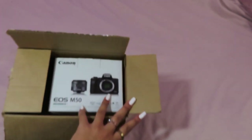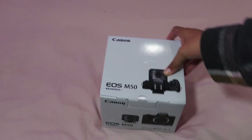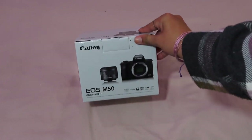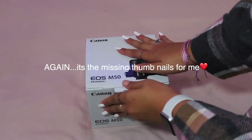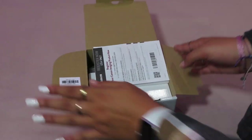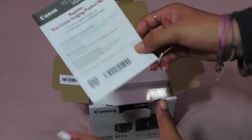I did get the white version of this camera — the Canon EOS M50. Let's take it out of the box and open her up. It's the Canon EOS M50 and I got the white version, which I think is so cute. I love a good white aesthetic — as you can see, my nails and a lot of things I own are either pink or white.